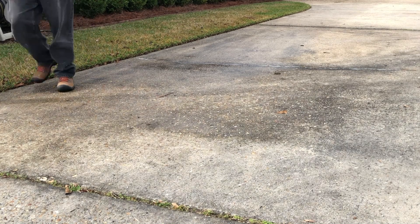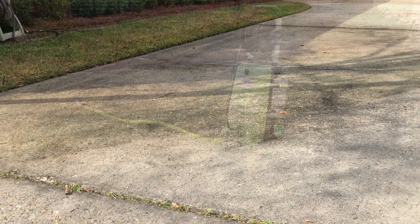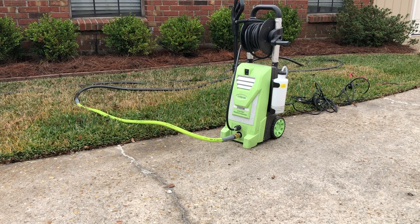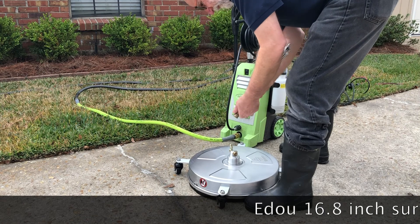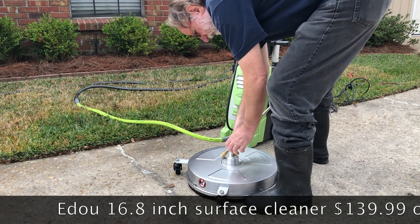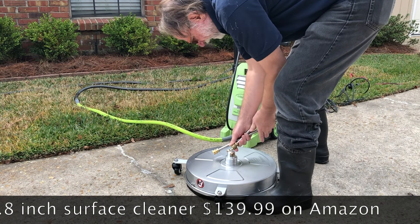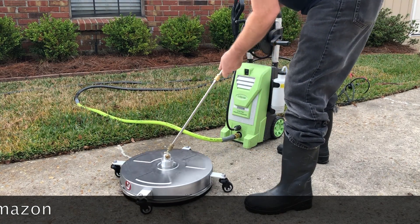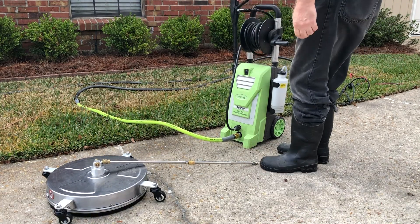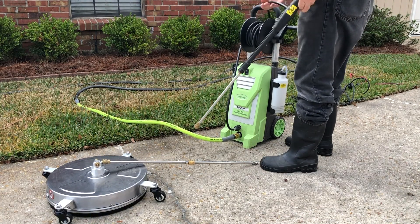The next part will be getting the pressure washer hooked up and the new surface cleaner hooked up. There it is — my now year-old electric pressure washer, I've been using the heck out of this thing. On to the flat surface cleaner I'm going to demo today. I like this cleaner right out of the box — it was lightweight but felt strong. The stainless steel makes it feel strong, and of course it came with these little extensions so you don't have to bend over so much to use it.